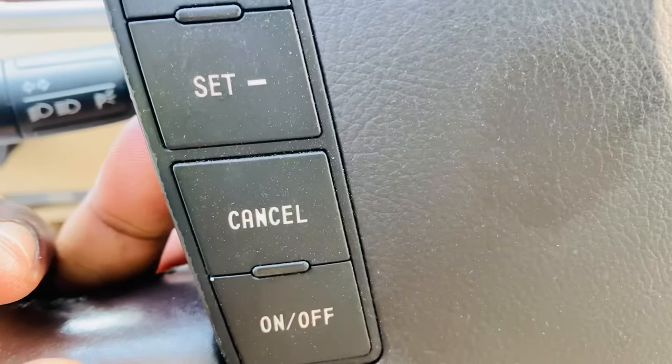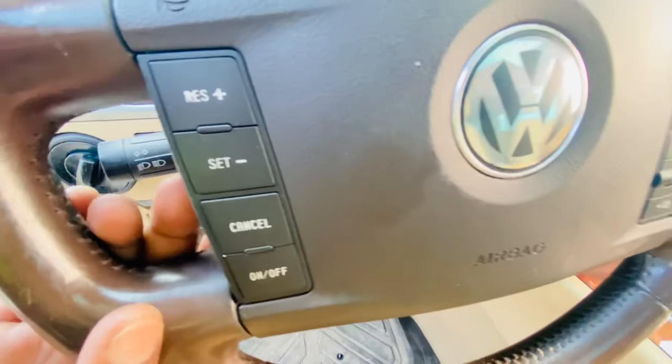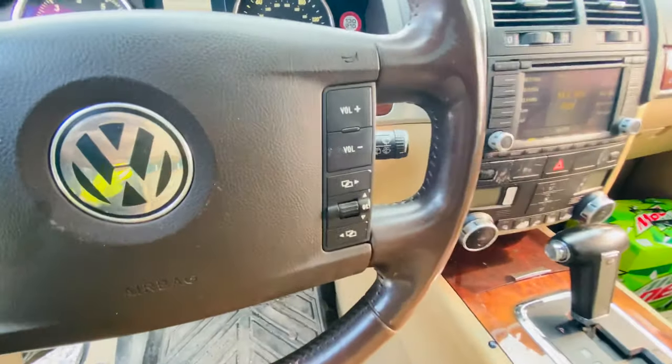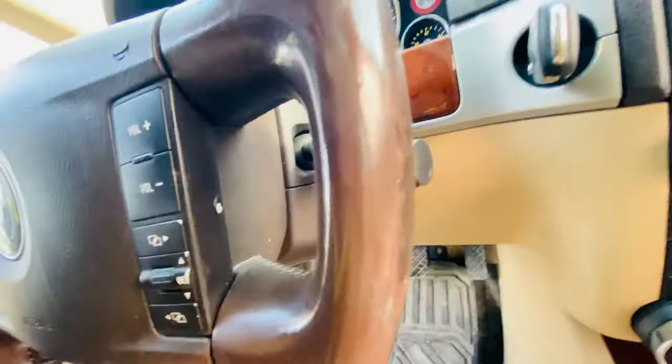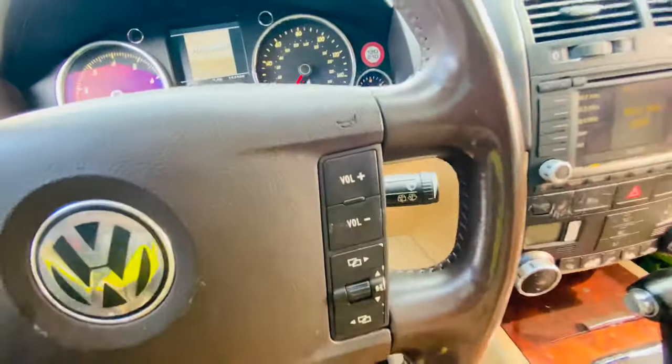It's kind of hard to see with the sun shining, but if you look closely you can see it's on now and it's off. On the right side, it's for the steering heating — you have the same button right there.